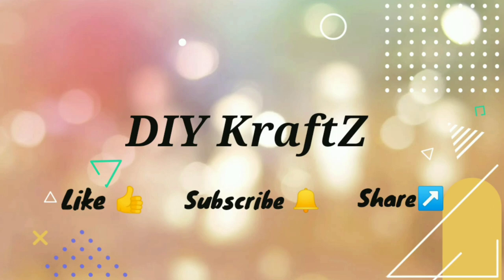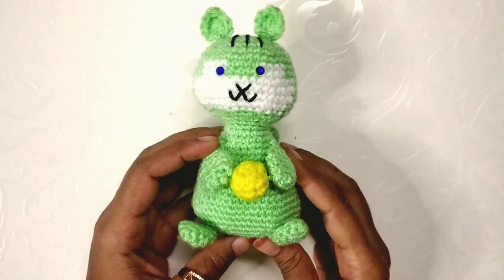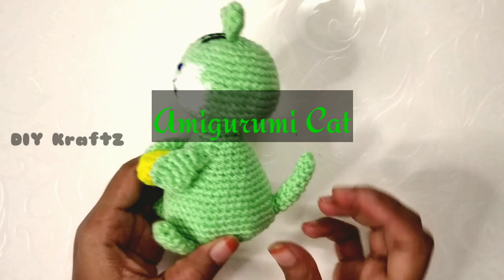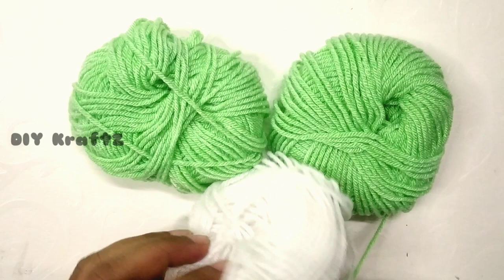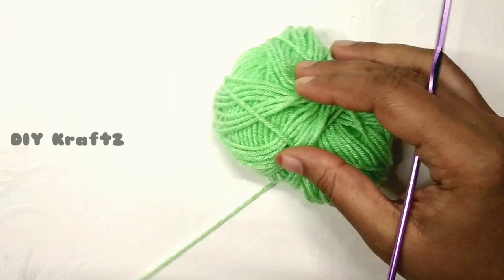Hey guys, welcome to DIY Crafts. In this video I'm going to share the step-by-step procedure of making this amigurumi cat. It is so cute and the little ones would love to play with it, so let's get started. For this I am using four-ply green and white color yarns and a crochet hook of size 3mm.